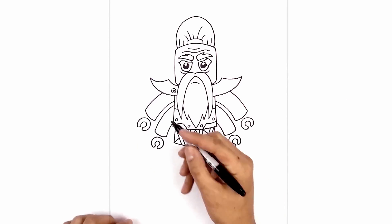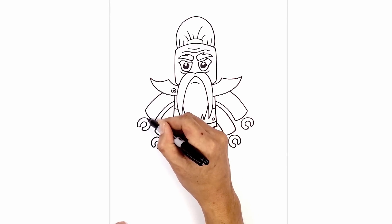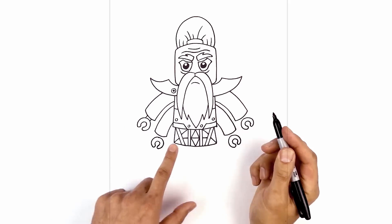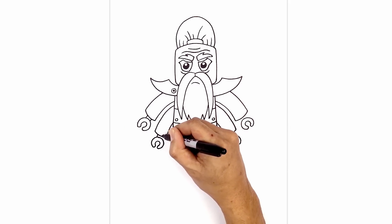Now we're going to connect the hands to the arms. We're going to draw two lines — from the center, step up and do an angled line going up, and then one along the bottom. We're going to do the same thing to the rest of the hands, going up at an angle.